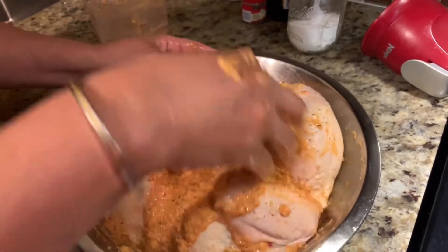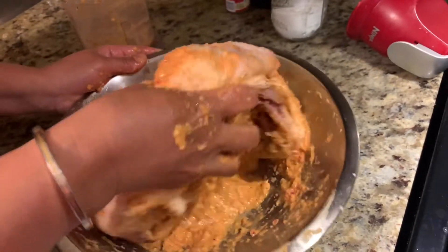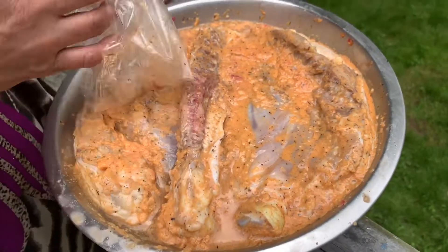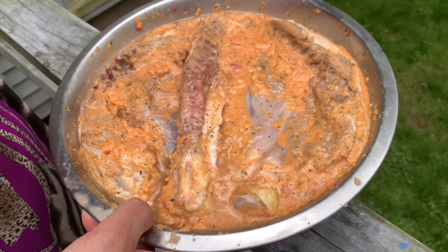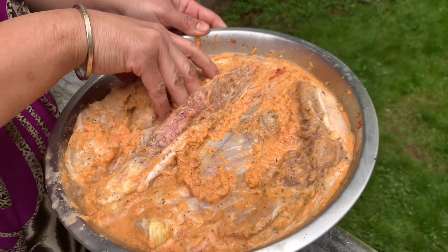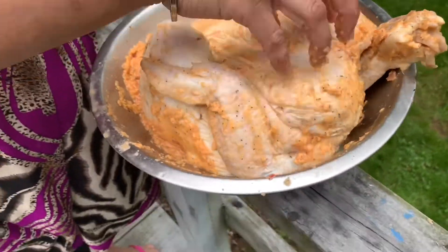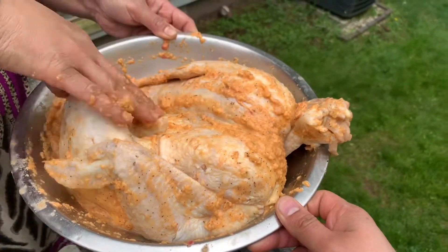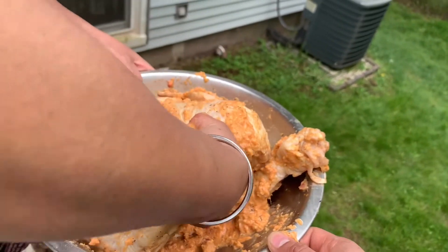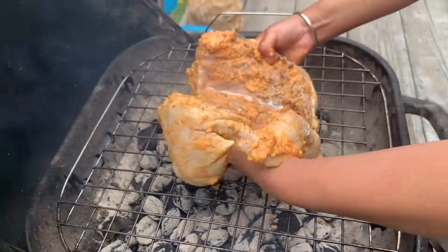We have to keep this overnight — I'll cover it up and keep it in the fridge. Here's our chicken, marinated overnight. Now we will put it on the grill — the grill is ready too. Let's place it upside down first.